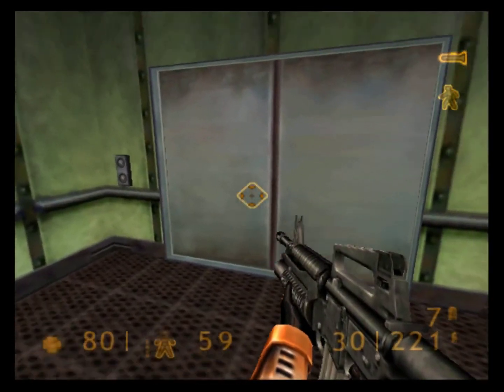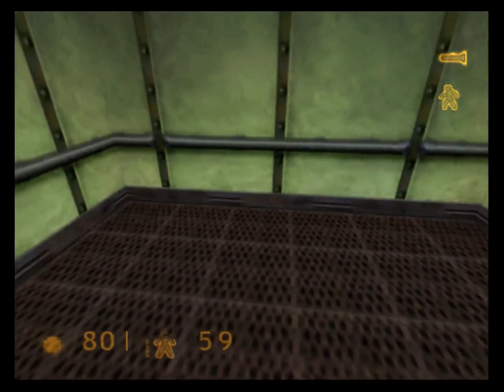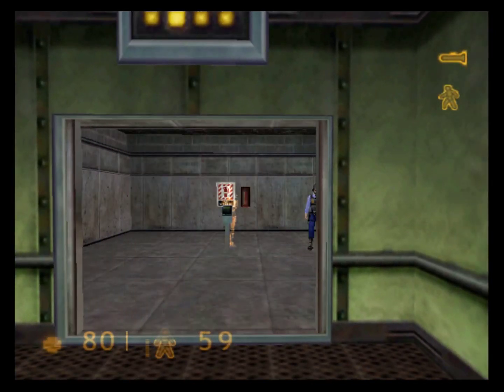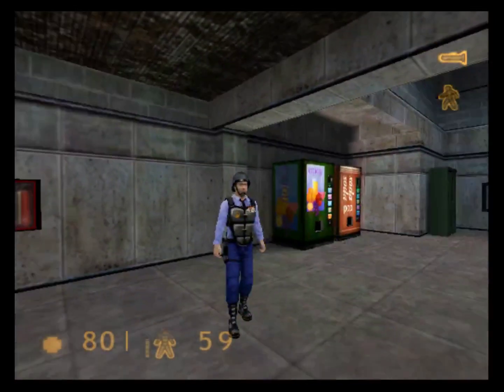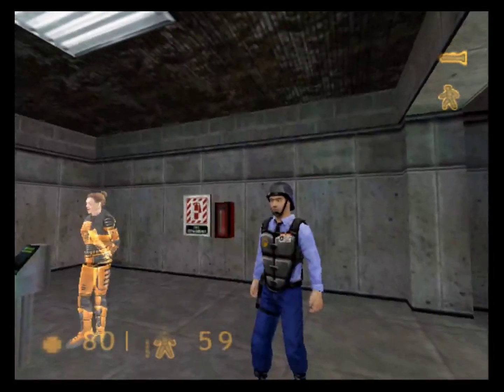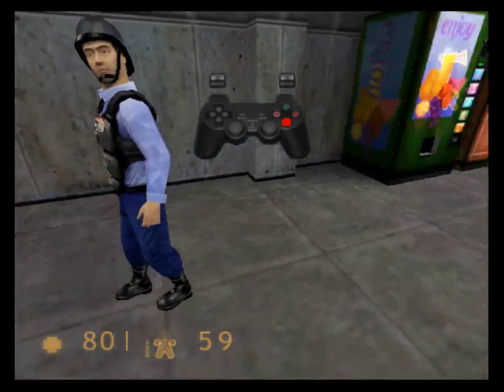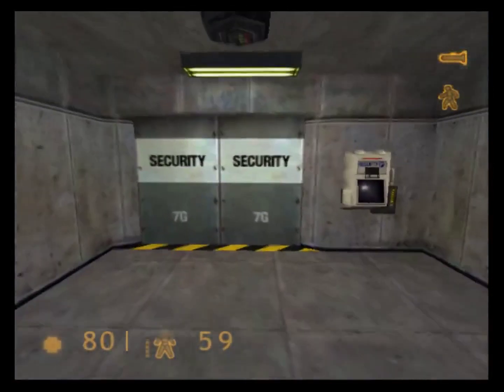Proceeding to personnel area. Removing weapons now. Lead a security guard to the door to the next room. He will let you back into the transit system. You must approach your guard and press your use button. He will follow you.